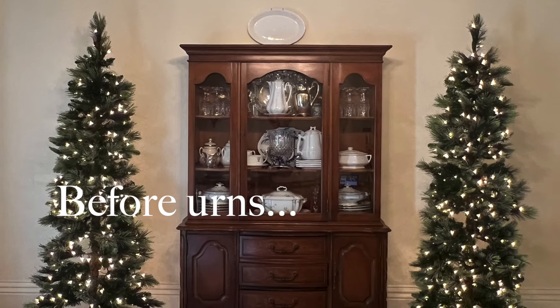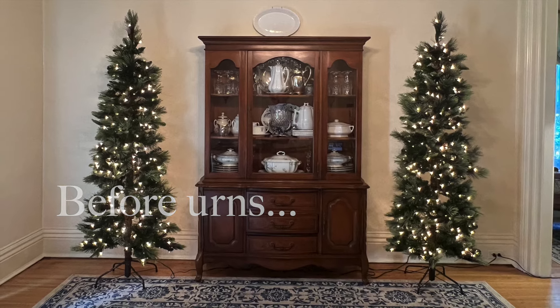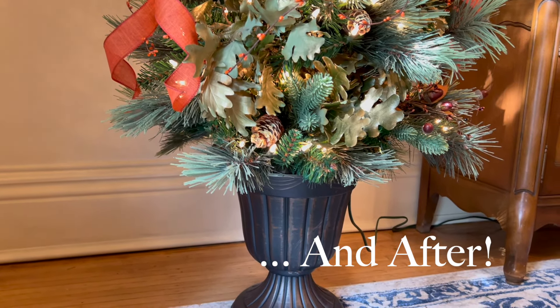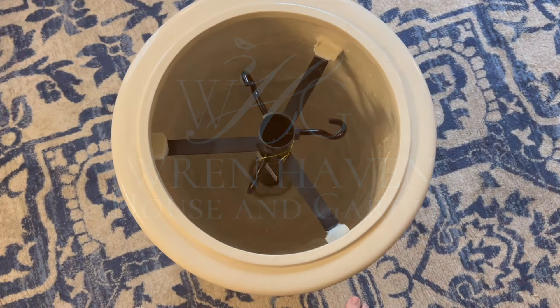When I unboxed these incredible new trees in my last video, I knew they deserved beautiful urns to stand in. I just think urns elevate Christmas trees like nothing else.